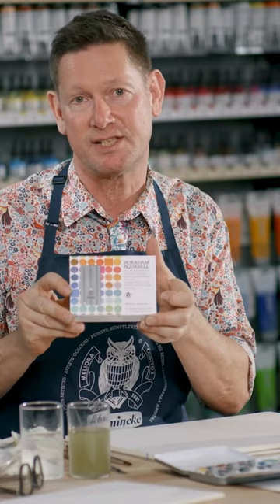Hello, I'm Evan Woodruff. I'm an artist from New Zealand and I'm here today at Schmenker in Dusseldorf, Germany to talk about this new Horridam Aquarelle Limited Edition set that I've made for them.